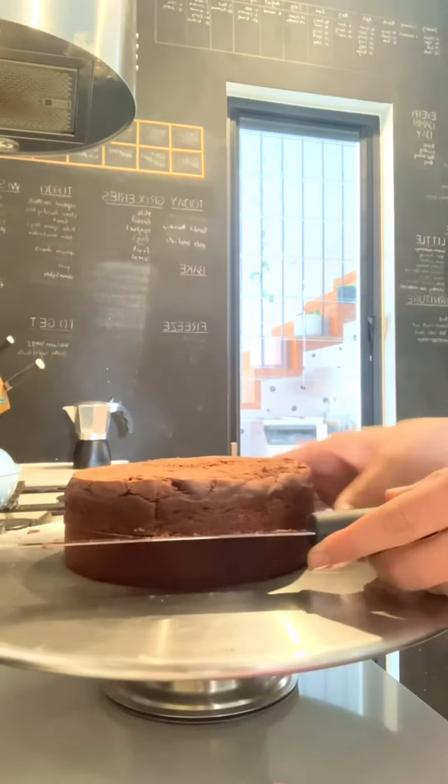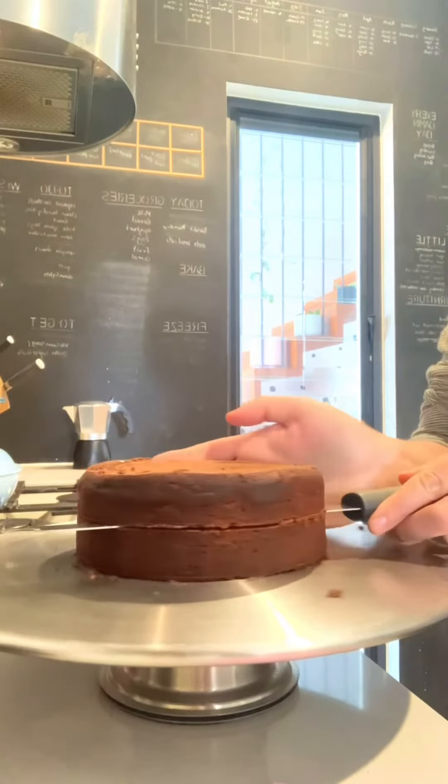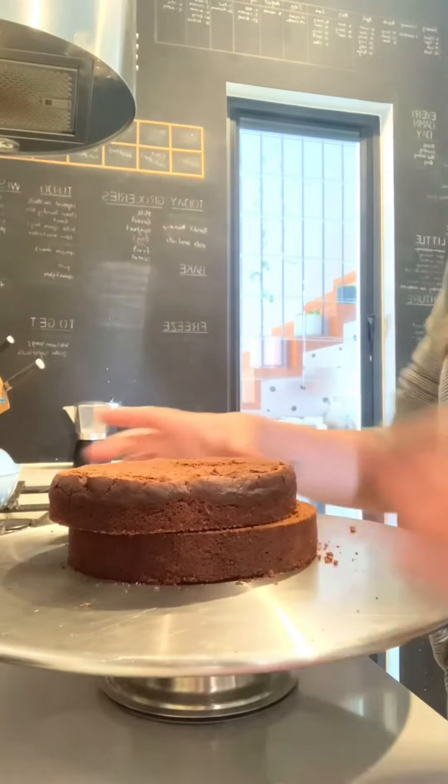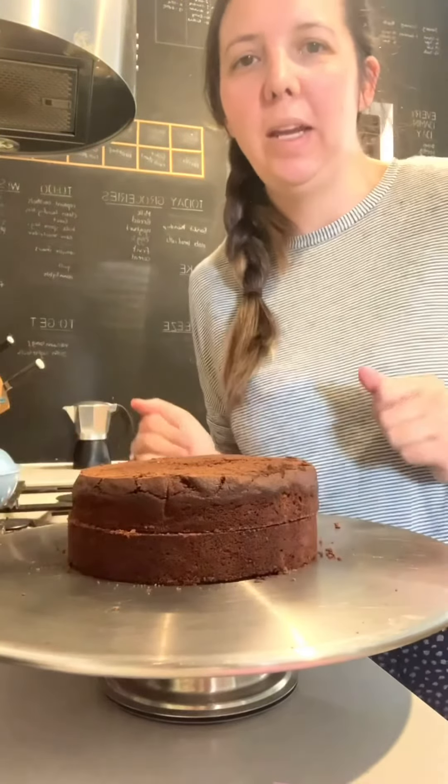Once you've gone all the way around, you just start to press in a little bit harder, keep spinning, and then you're done — easy, quick cake layers.